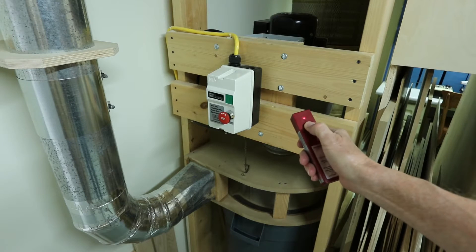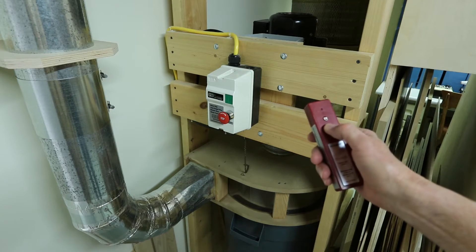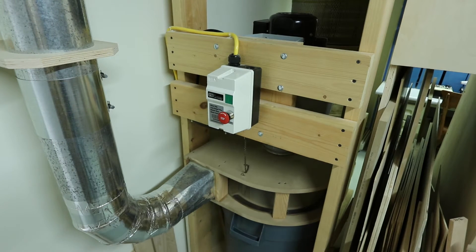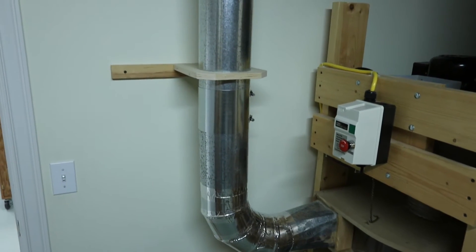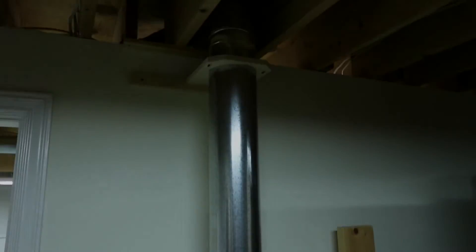I connected the motor to a wireless motor starter that works throughout my shop via a remote control. A clear plexiglass window lets me see when I need to dump the dust and shavings. The main dust collector duct is a 6-inch metal pipe that passes over the wall into the workshop.